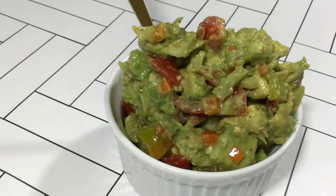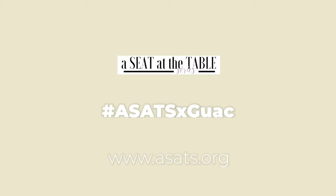So there you have it ladies — guacamole. Please share your photos with me with the hashtag above, and I look forward to my next video with you guys.